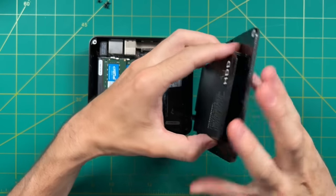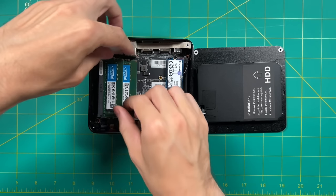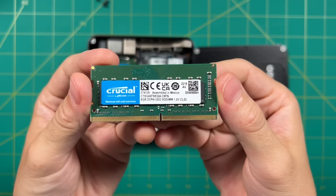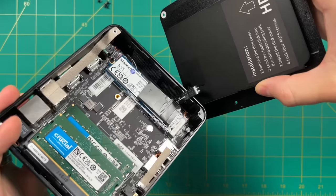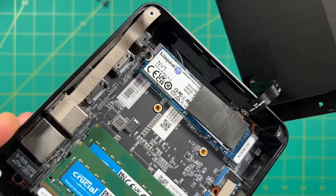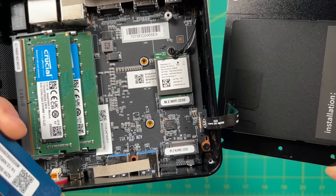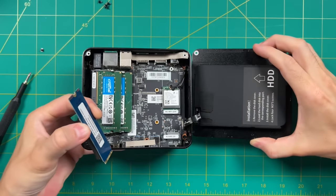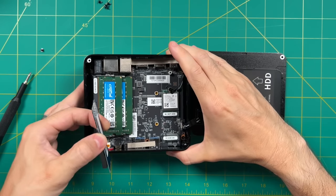One of my favorite things about Beelink products is they use name-brand components. As you can see, we're using Crucial RAM — dual channel, 8 gigabytes at 3200MHz. Additionally, here's a look at the NVMe solid state drive — it's 500 gigs altogether. Underneath that is the Wi-Fi chip, the MT-7921K, which has been used in a lot of the high-end mini PCs recently, and I'm a big fan.